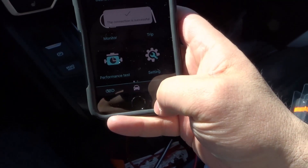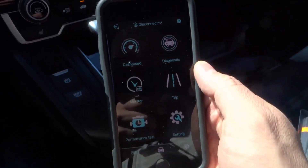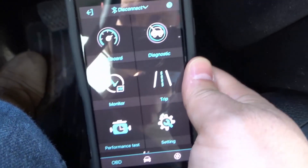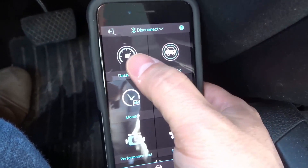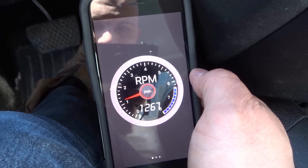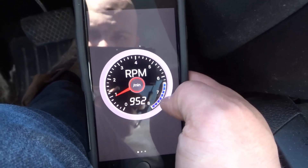Let's turn the brightness up. It's at its brightest setting unfortunately. As you can see, this is what the app looks like. We can go to the dashboard. On the dashboard you can see the RPMs right now. I can push the accelerator and you can see the RPMs are going to spike up — so it shows you your RPMs.